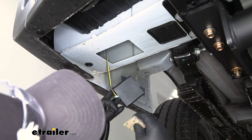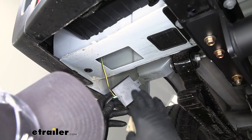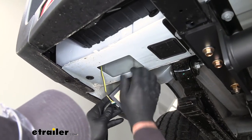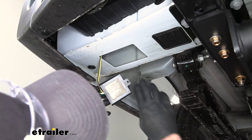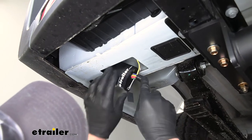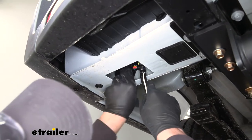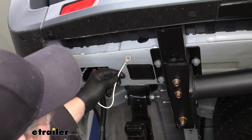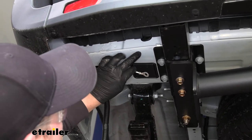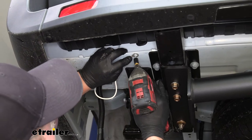We're going to secure our box using this two-sided sticky tape. Peel one side off — before you do this, make sure everything's nice and clean — put it on the box, peel off the other side, and put it right up in this pocket where it's out of the weather on a flat surface. Line everything up and push it into place. We're going to ground our wire here — it's going to be white with a pre-attached ring terminal — and secure that to the metal body of the vehicle using a self-tapping screw.